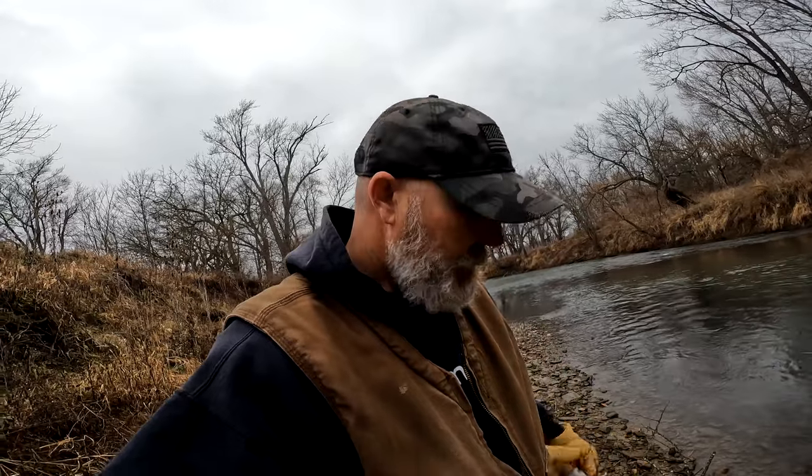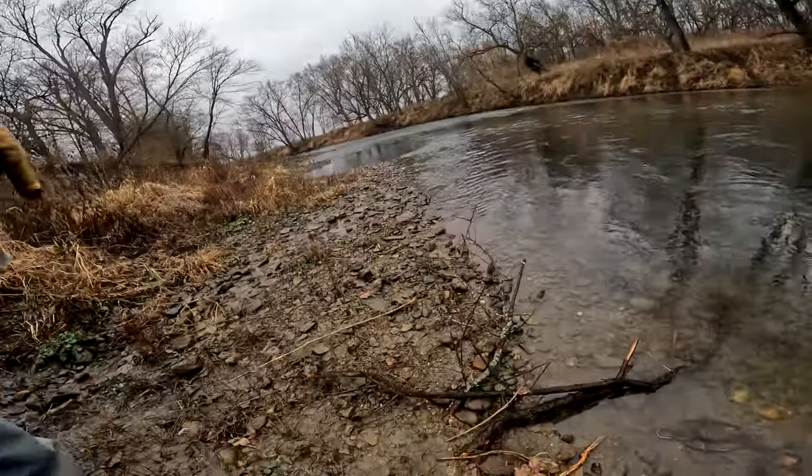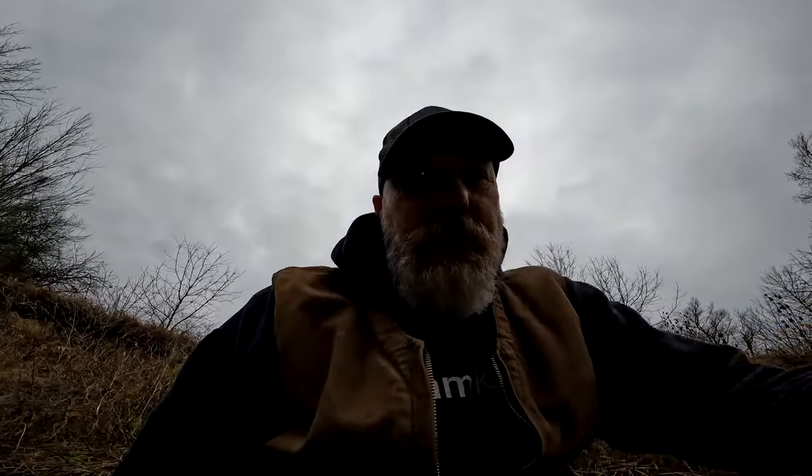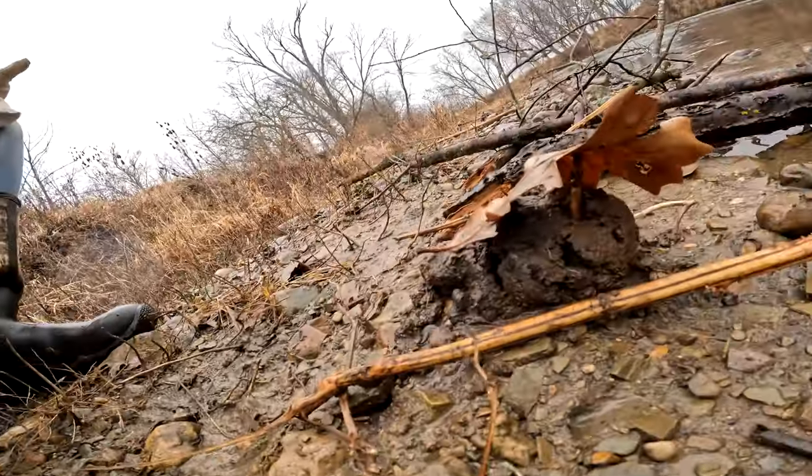We got that beaver trap reset. We do have a little bit of rain coming today — only calling for maybe a quarter inch, so I don't think it's going to raise the river up enough to affect my trap depth. On that caster mound I've got the stick with caster on it, and I threw a leaf on top of it. I've done that before when rain's coming because it'll wash your caster away — just throw a leaf right on top and that'll keep the rain from washing all your lure away. Just a little trick, hope it works for you. This is the second morning for trap checks on this run.